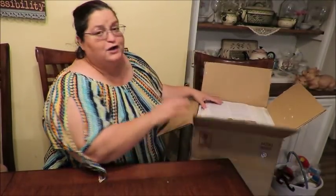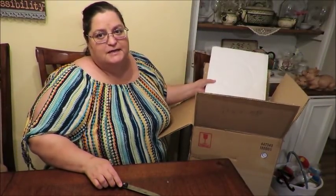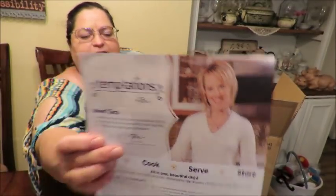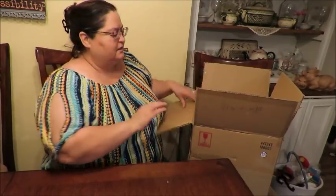My husband got this package for me - this is a product from Temptations. If you're not familiar with Temptations, you will be now. Here's the label - the creator and designer is Tara Tescher. Not sponsored, I just think it's a beautiful product. It is a 16-piece dinnerware set, if I remember correctly.